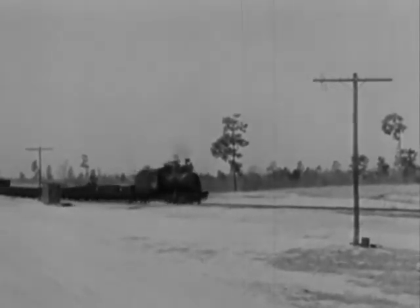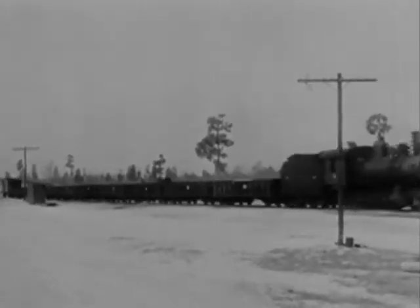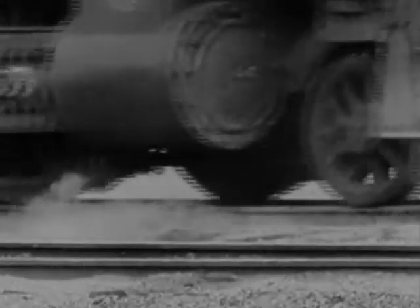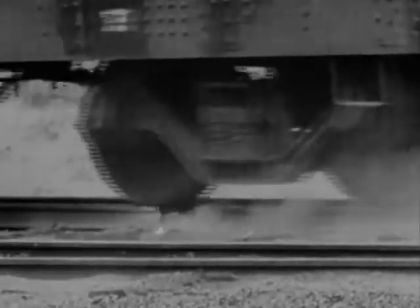That's strange. Nothing happened. Hardly got a bump out of it. Let's take a telephoto look in slow motion. We would call this 12-inch gap a railroad chuck hole, but not a trap for wrecking trains.